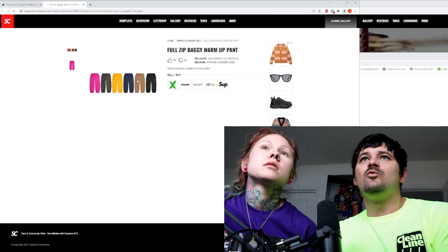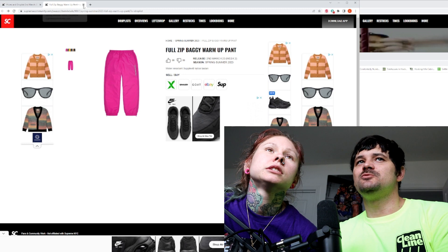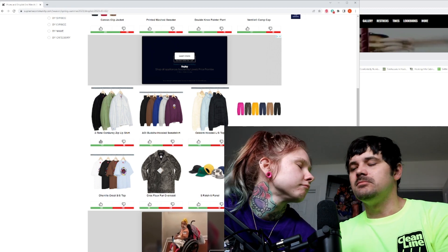Then we've got the full zip warm-up pants. No — I don't like it. That would be ugly back in the 90s, bruh.